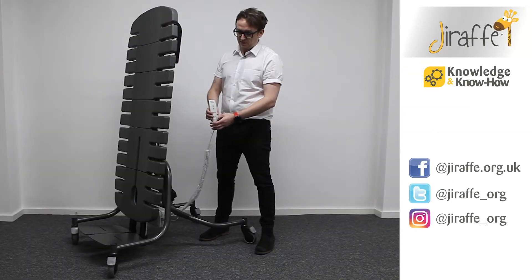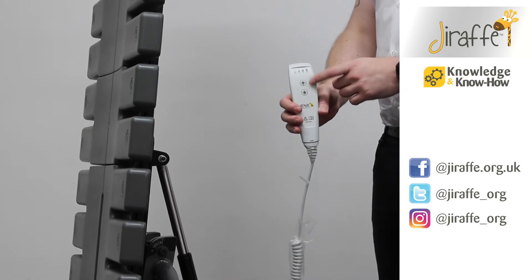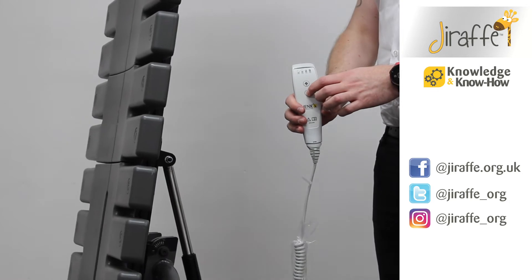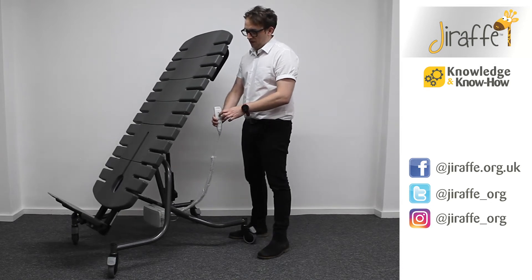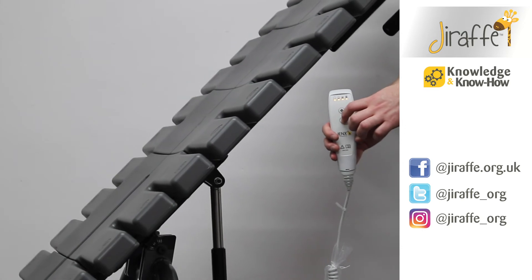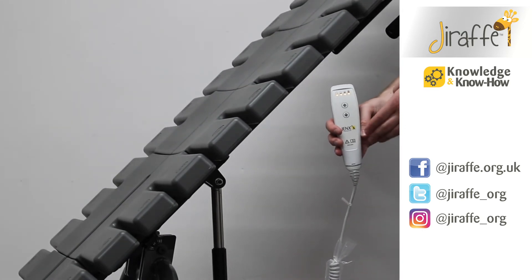To activate the tilt in space, we've got a remote controller here with a down arrow and an up arrow. Currently in upright position, pressing the down arrow will start the tilt and activate it. As you can see, we have four bars of battery at the top, which lets you know how much battery is left on the device and tells you when to charge.